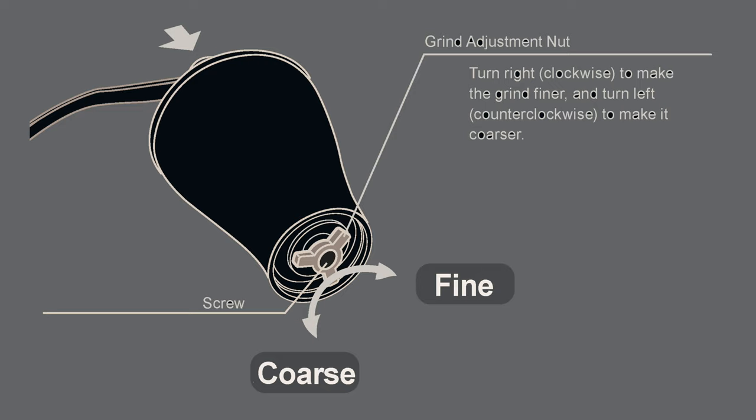A manual grinder doesn't have those dials. To adjust it, you unscrew the bottom and then the top as well. To adjust the burrs, you hold the top and twist the nozzle at the bottom. Twist right and you're going finer; twist left and you're going coarser. No two grinders are the same, so you can't just tell a friend three clicks to the left works perfectly, because their grinder will be different out of the factory. The only way to know if your grind size is right is to brew the coffee. For a pour over like a V60, you're aiming for around a three-minute brew time. If your brew is longer than that, your coffee is too fine; if it's shorter, it's too coarse. Adjust the clicks accordingly — it's as simple as that, and it makes such a big impact.